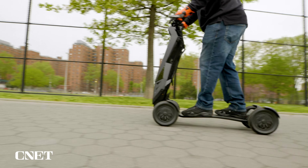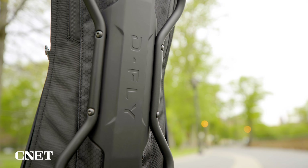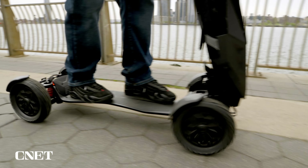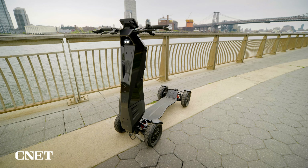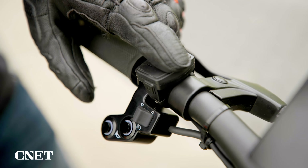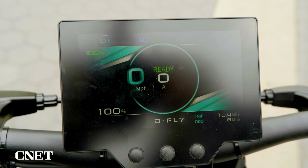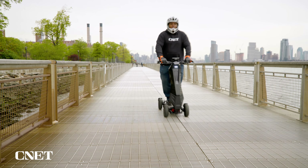Along with the display, the scooter features full stereo audio. To turn the scooter on, riders use a key fob. When on and not in use, the scooter has a park mode, and three ride modes — D1, D2, and D3. As you go up in mode, so does the top speed.